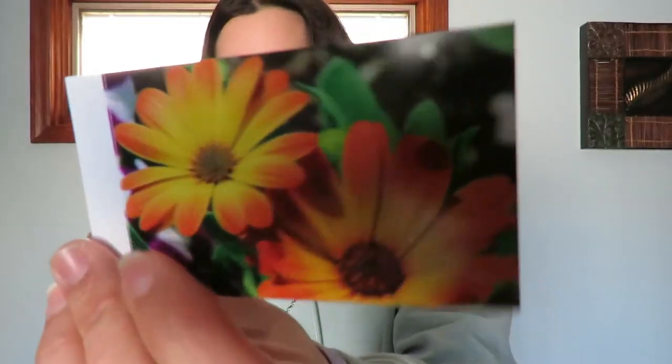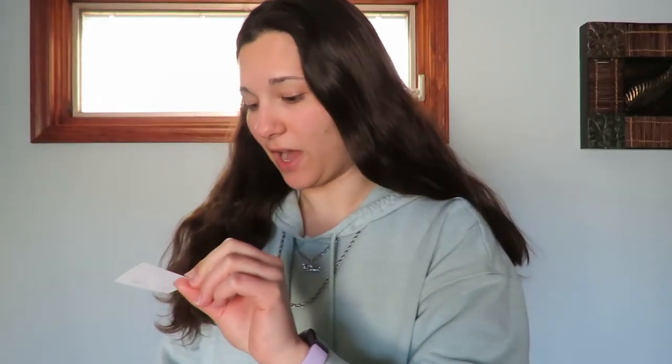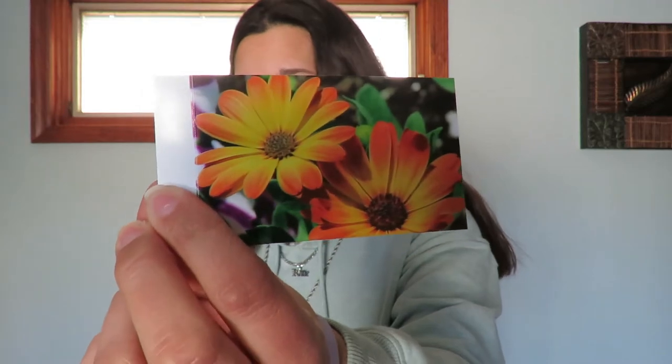So I printed out four different pictures. This was obviously the first one I printed and the quality on this one is so crisp. I don't know if it's just because of the file size that this particular picture was at, but it's like a perfect print of it — no blurriness, and the colors are really nice.